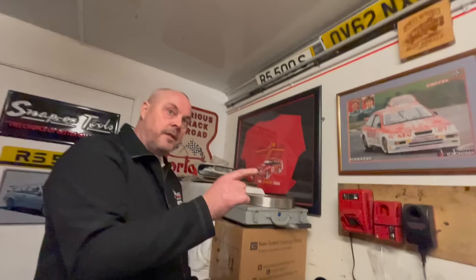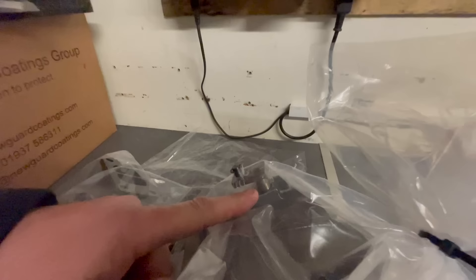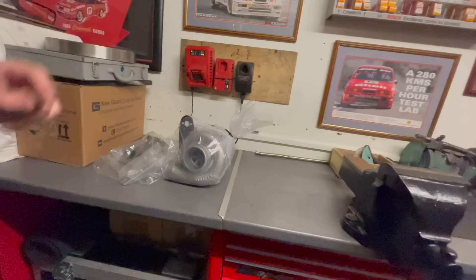Unfortunately what happened to it is that something got into the turbo and marked all the vanes - like a little stone. Luckily we had it done because the pin was very badly worn, so they've had to put a new pin in. They rebuilt it and put a 360 bearing in - a slight upgrade to a standard turbo. With the radiator, pumps and everything, it soon adds up to quite a bit of money.